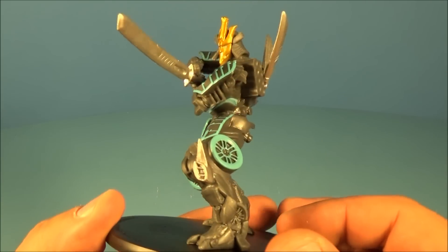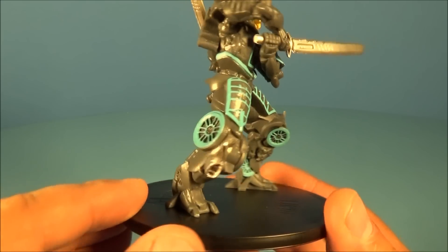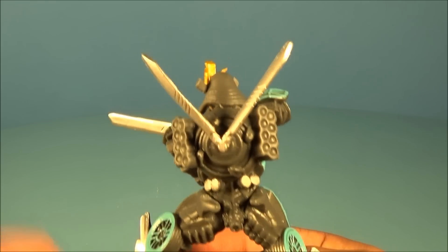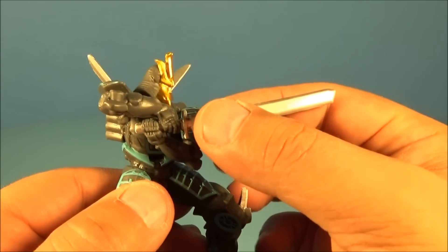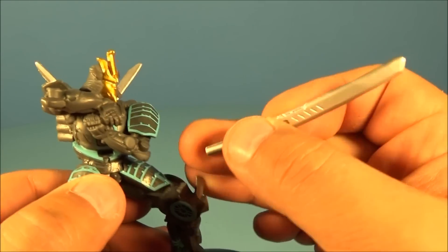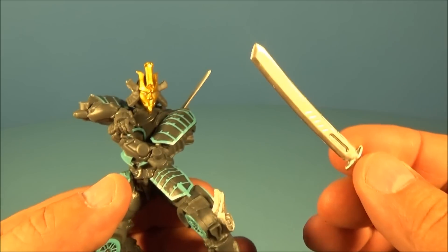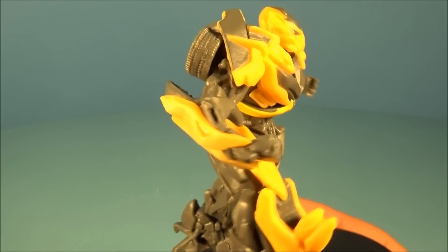They put some awesome detail into these, and they are from the Philippines, so these are a non-US release — at least that's what I found after my research. I had to get these all the way from overseas since I live in the US. He has a couple of swords on his back, all made of soft rubbery plastic. What's really cool about Drift is you can actually take his sword out of his hand and use it as an accessory for some of your other Transformers.